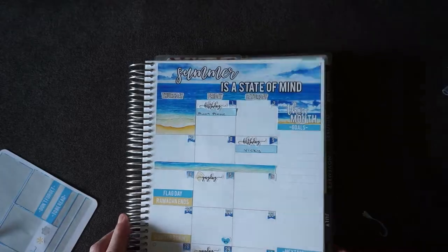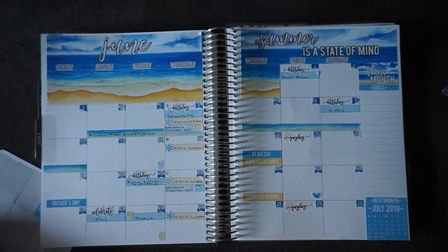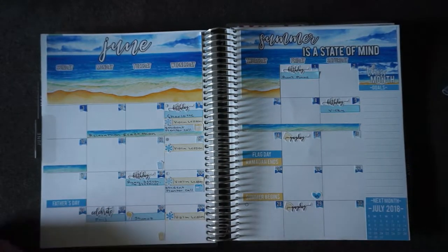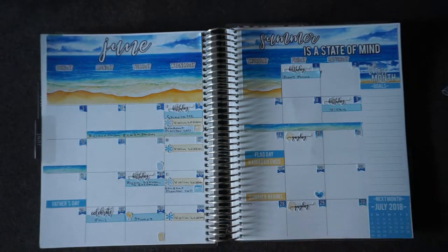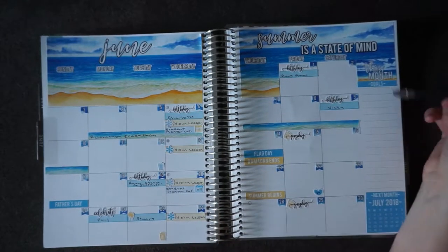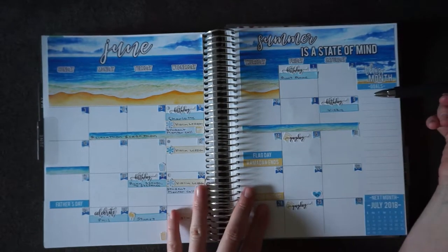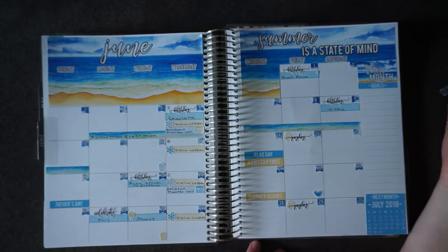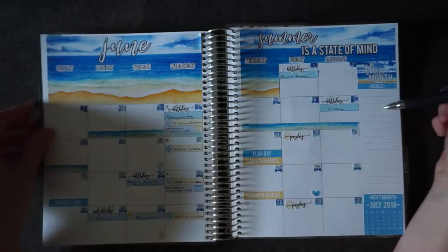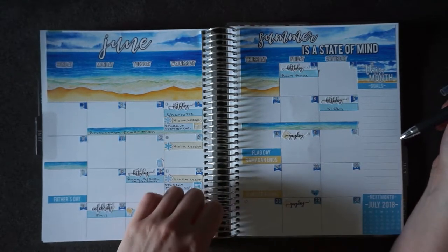Alright, let me just open up this for you. This is what my monthly page looks like right now. I'll probably add in goals once I figure out what my goals are for this month. But other than that, the spread typically stays as it is unless I schedule an eye appointment or a doctor's appointment or anything like that. So this is the monthly portion of this, and then next we'll get into the notes page.